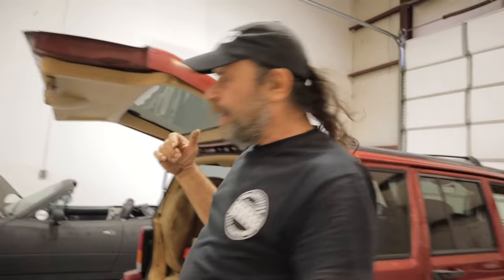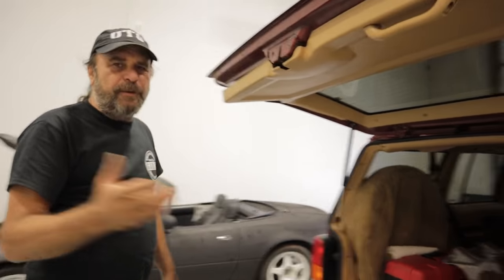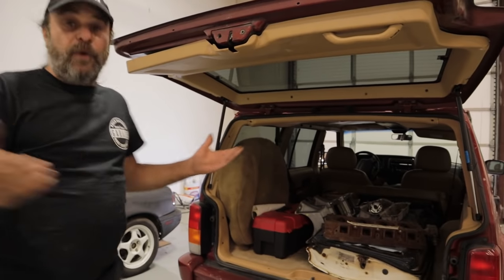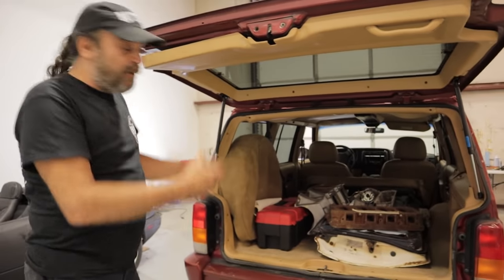It's show and tell time! We just got back from the Music City Mopar Club show and swap meet over in Lebanon. Nice group of people. So we picked up some stuff for our cars, for our projects. Let's show you what we got.